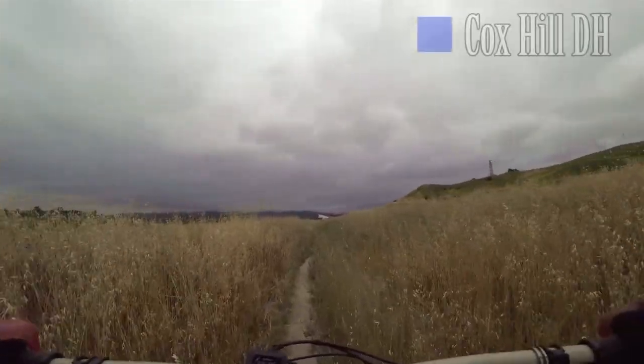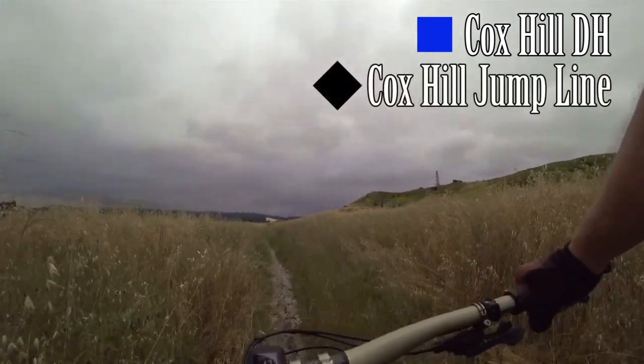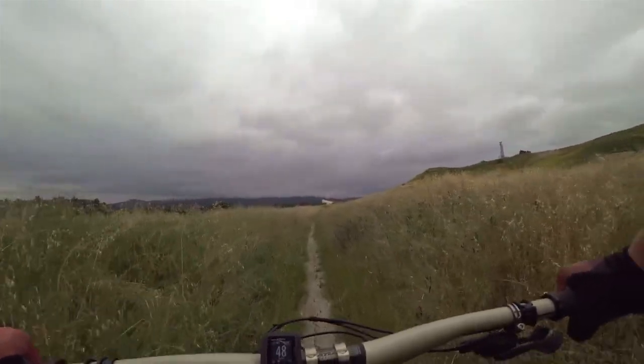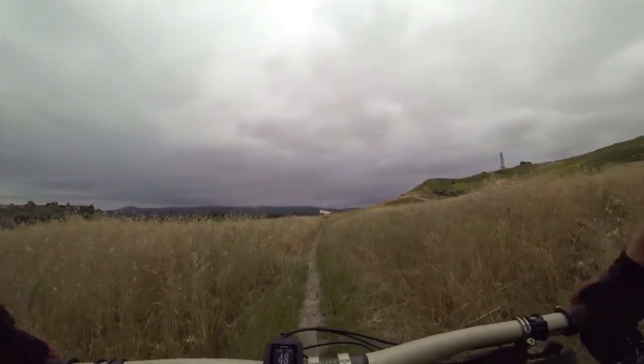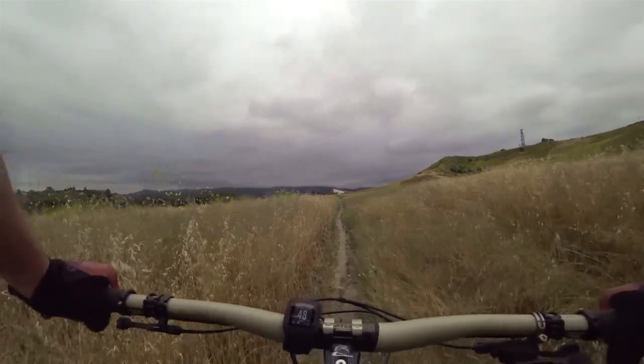One is Cox Hill Downhill — it's an intermediate level trail. The other one is Cox Hill Jump Line, which is a black diamond trail. I'll preface this by saying I'm not the greatest jumper in the world. I do find it a lot of fun; it's a skill I'm working on, but it still just kind of freaks me out a bit, so I'll probably be skipping some of the bigger stuff.